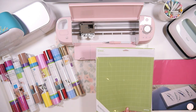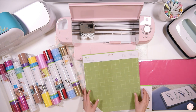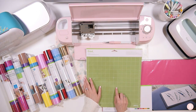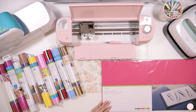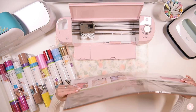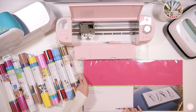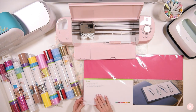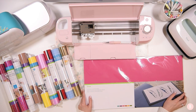They also included a standard grip mat, which is awesome to have as well — and it's great that they include it. The next thing is their cardstock sampler, and look how massive this is! It comes with a variety of colors: green, purple, pink, orange, yellow, and green. This can definitely come in handy — I'm really excited about that too.